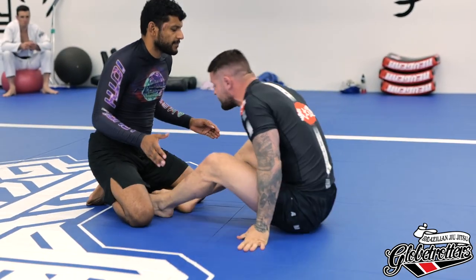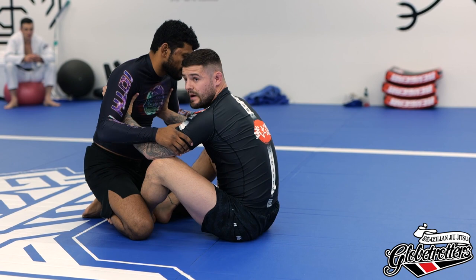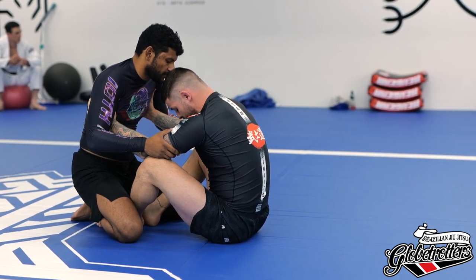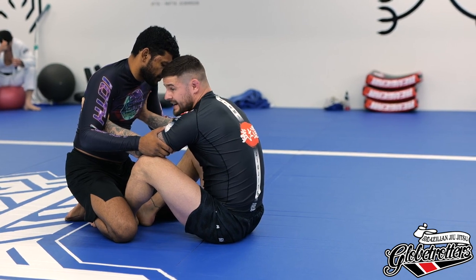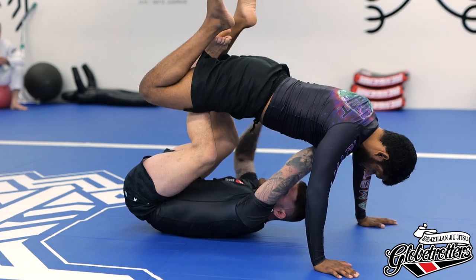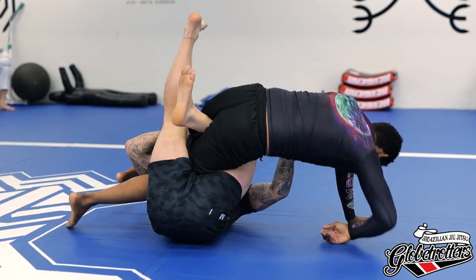We're going to use this as a warm-up. Butt scoot in, take C grips on the armpit, reinforce it with your elbows onto your knee. Watch the way I shoot my hips under my opponent's hips — I kind of go with a rounded back. This is going to make it very easy for us to start switching into leg locks.